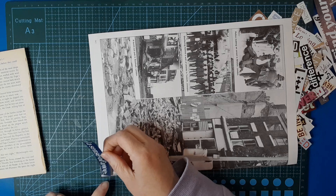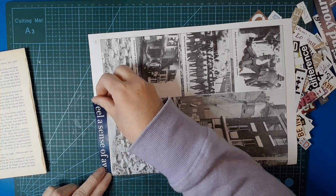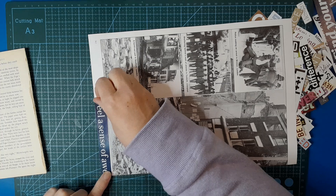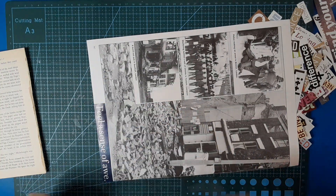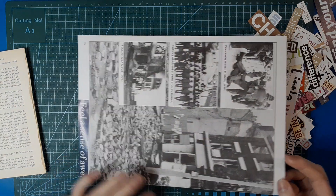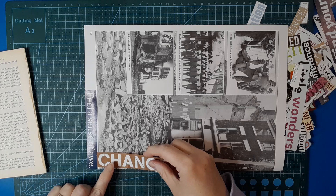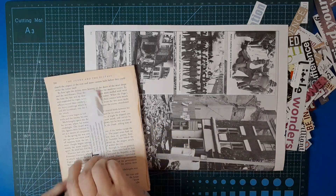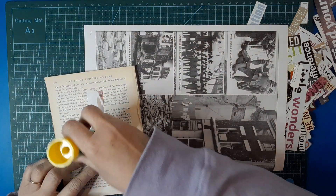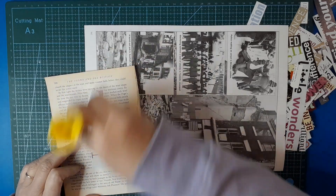I liked the brownies in terms of what we got to do, learning stuff and all that, but the girls that were brownies with me weren't that nice, so I just didn't go very often. Put the ephemera every which way because you don't know which way you're going to use your pieces.